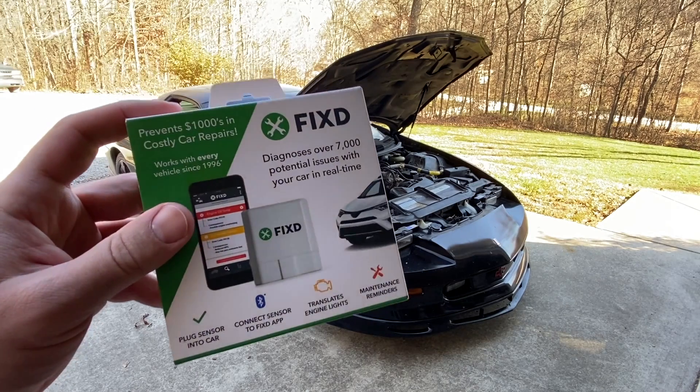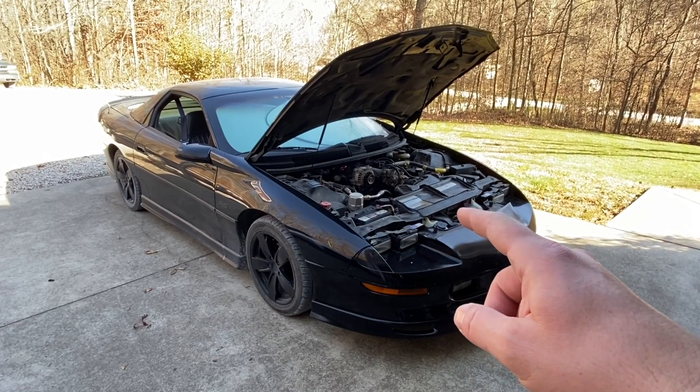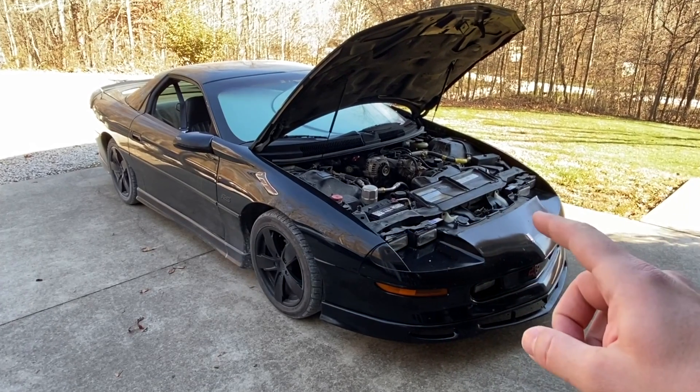In this video, I'm going to be using the Fixed App and OBD2 sensor to diagnose a check engine light that I have on my 1997 Chevrolet Camaro with the 3.8 liter V6 motor.